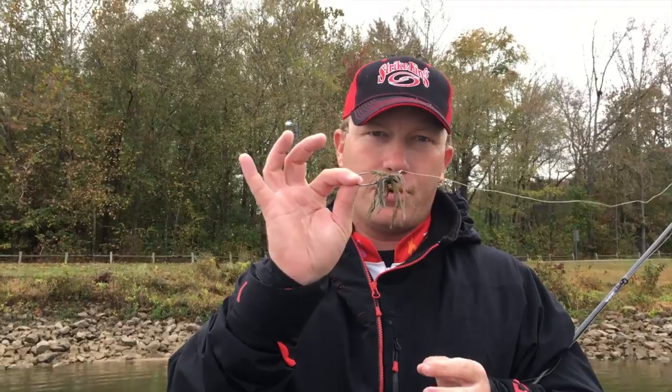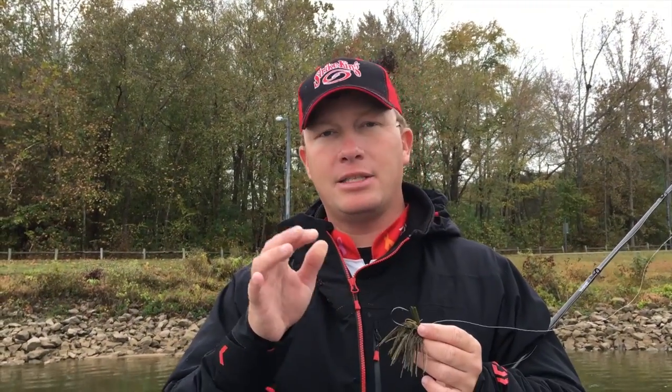Hey guys, Andy Montgomery. You know one of my favorite things to do is skip docks, fish docks, and the new Strike King Torgray Skipping Jig was designed just for that.